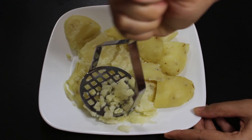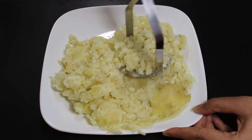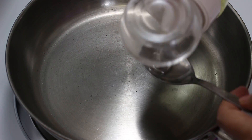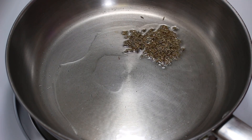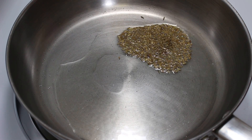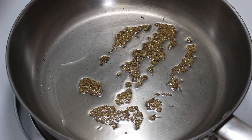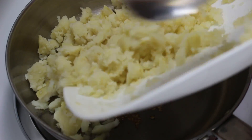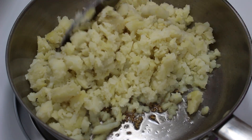For this, first semi-mash the potatoes like this. Now take a pan and add a tablespoon of oil. When it's medium hot, add cumin seeds and give it a little stir. When they start crackling, put heat to low and add mashed potatoes and sauté them for a while.